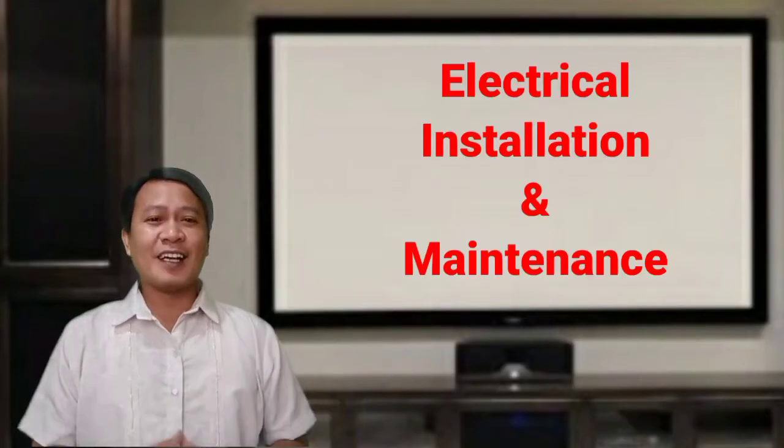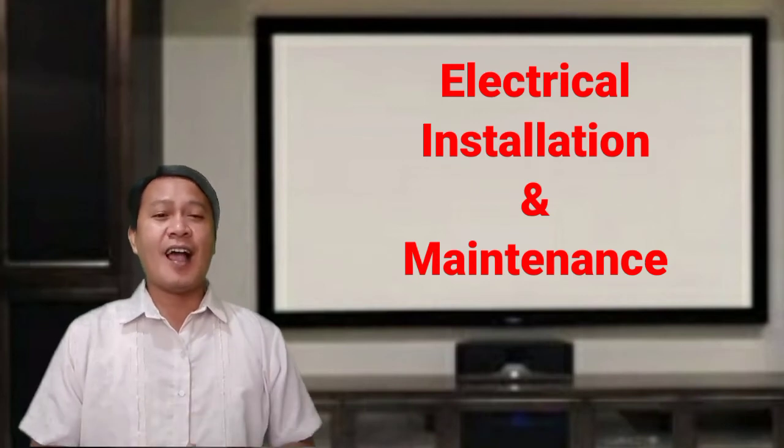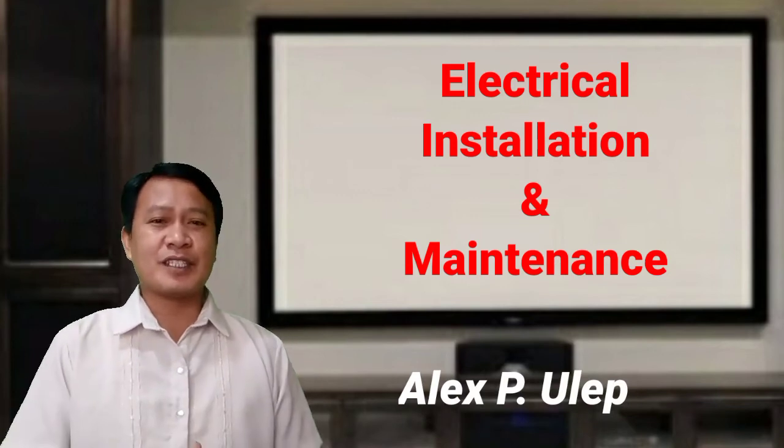Hello everyone, welcome to Electrical Installation and Maintenance class. I'm your teacher, Alex P. Ouellette. In this video, I will discuss the different basic hand tools used in electrical installation and maintenance.